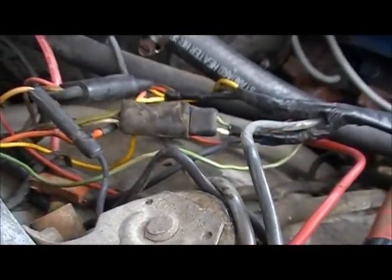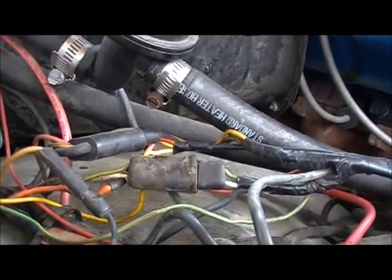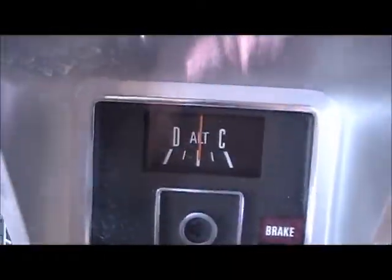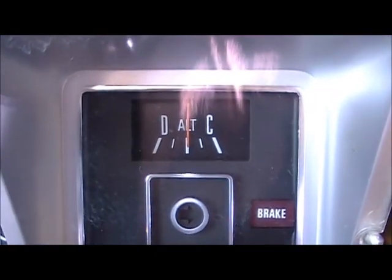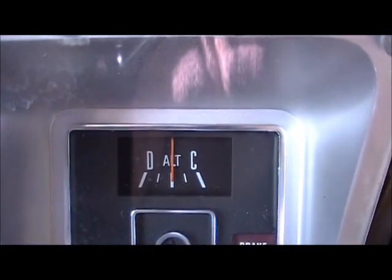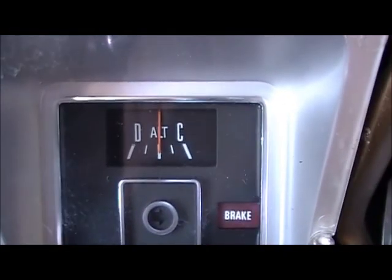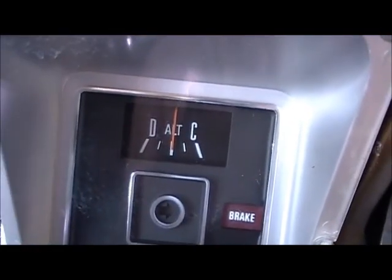Now I've got a coolant leak — I'll have to work on that. I really don't think the gauge is working. These things are notorious for not working anyway.